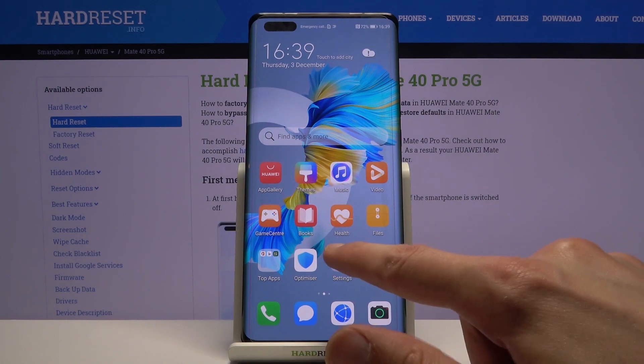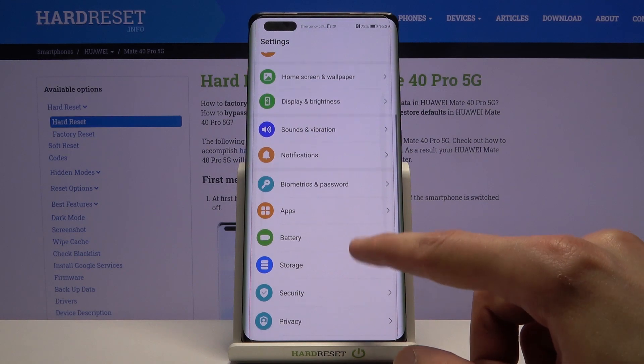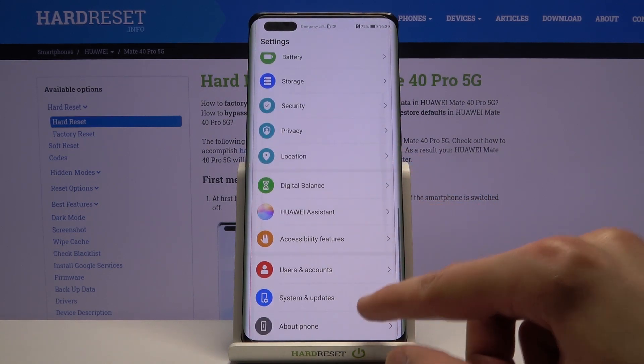To get started, let's open up settings. From here, scroll down to System and Update.